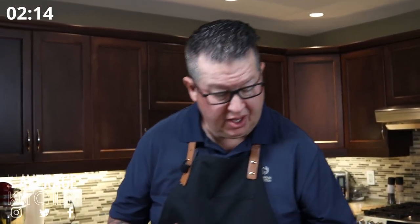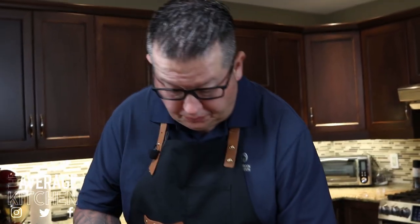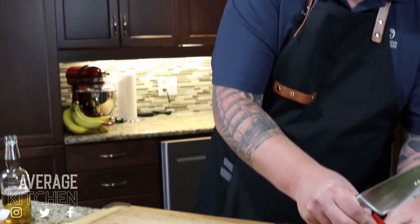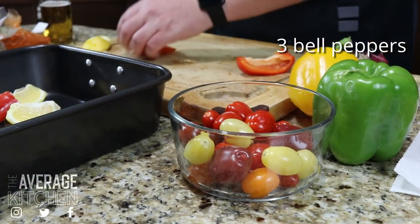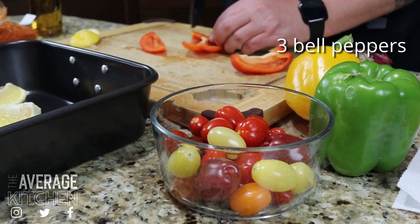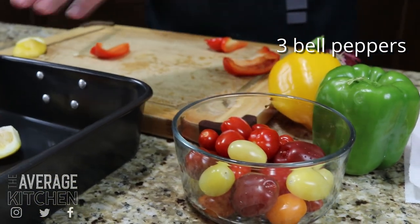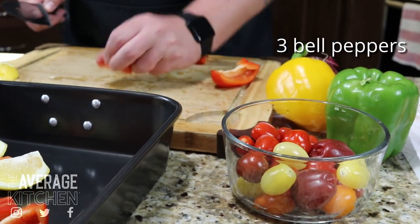Jamie will add a minute to the timer. The marinade is going to be listed in the description below, as well as this dressing that I'm going to make and show you here. Working through a red pepper now. I chose red, green, and yellow today because they're nice and bright and colorful, and it's going to give you a really nice contrast in your dish.